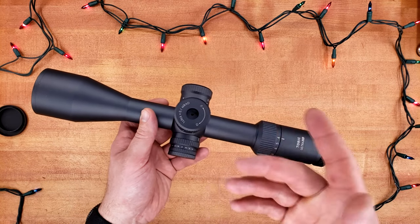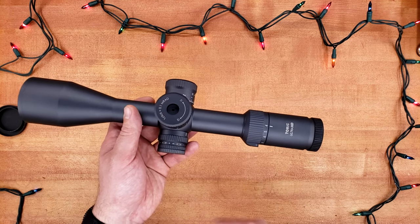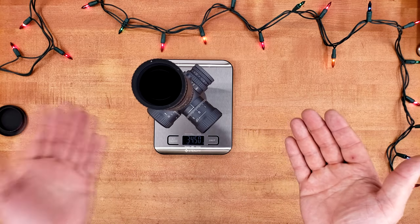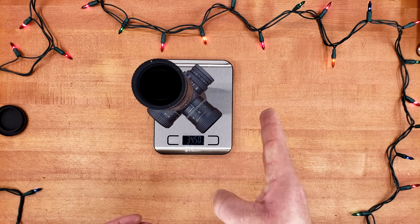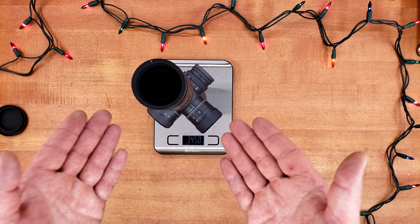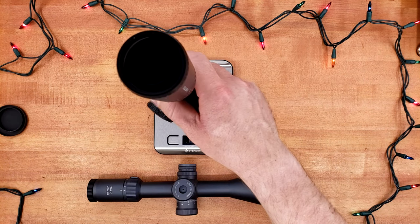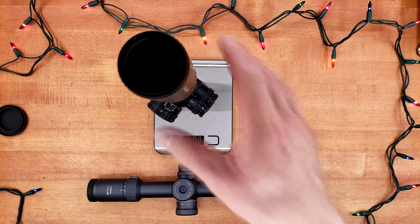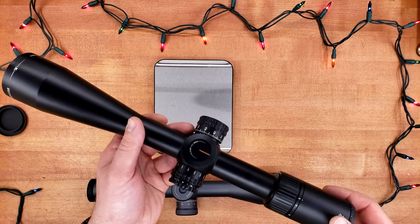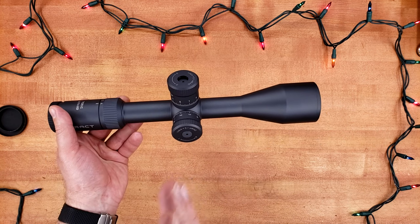These run about $1,300 brand new, and I picked this up for under $900 — practically brand new condition. At 34.5 ounces, it's not super lightweight. Is it an MPVO or HPVO? It sort of splits the line right down the middle. MPVOs typically start at 3X and HPVOs at 5X, with HPVOs going above 25X and MPVOs below 20. This is right in the middle, which is probably why I like it. By comparison, a PST Gen 2 5-25 is about 3 ounces lighter but made in the Philippines and lacks locking turrets.